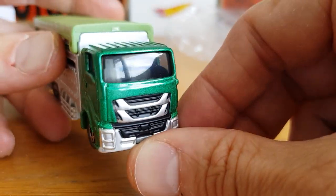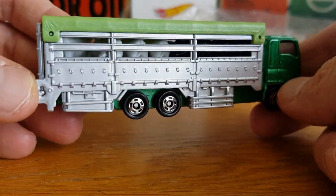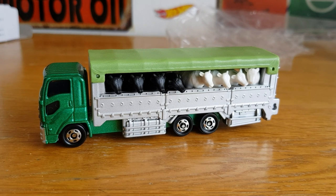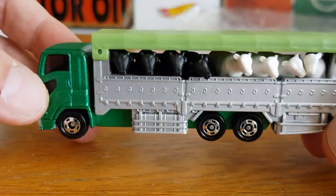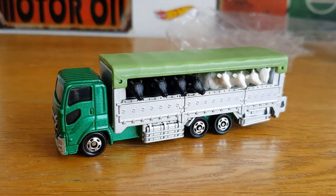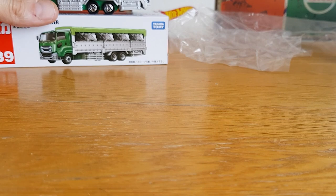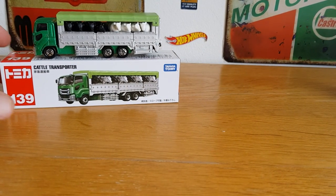Very very cool. Can't fault it — paint work is spot on, no flaws. You've got some interior detail which is pretty cool. It's a weighty, nice piece. The reason I like these so much is they remind me of old Matchbox — the days when Matchbox was, in my opinion, better made. I'm not knocking Mattel; Matchbox is still one of my favourite brands, but Tomica just has that Matchbox feel to it. So that's the Isuzu cattle truck — pretty cool.